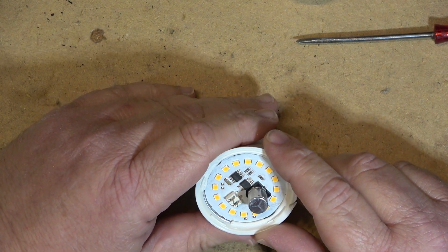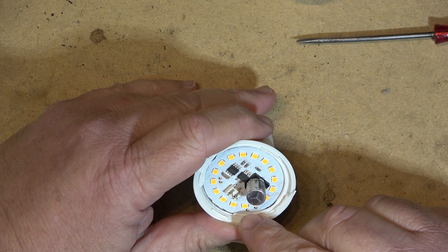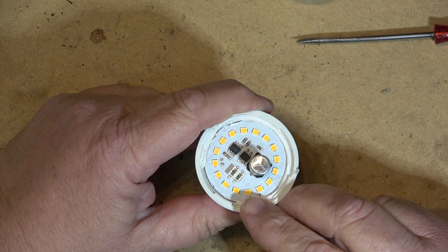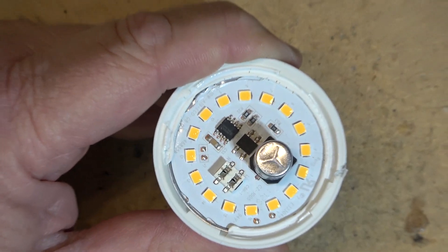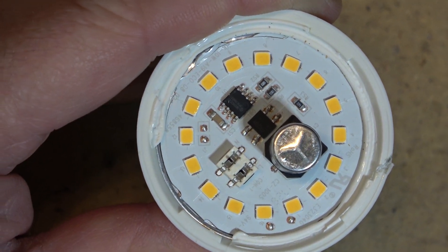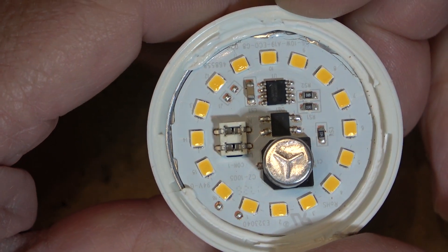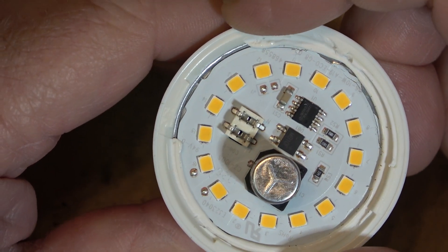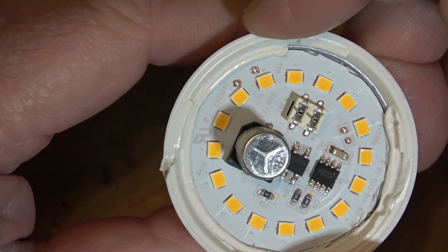Usually when the chips go bad they don't flicker like that - they just don't work at all. Bad chips you can often identify because they quite often will have a little black spot on the actual phosphor. So if we get a close-up look, can we spot one that looks possibly bad? These all look to be good - I don't see any that are visually bad.